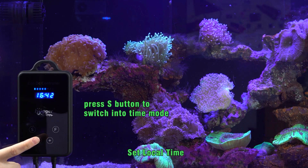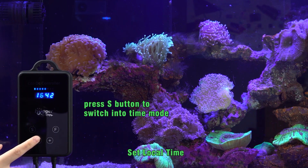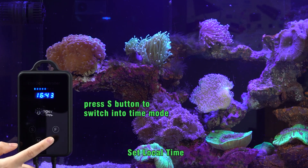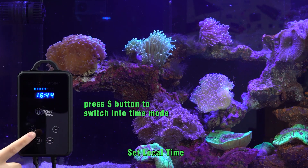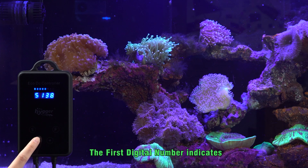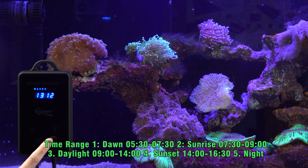Let's begin. First, press the S button to switch into time mode. You can see the display shows real time. Press M — the first digital number starts flashing. Press Plus to increase the first digital number. Press M button again and it jumps to the second digit. Press Plus to set your desired time. Once finished, wait a few seconds until the flashing stops.